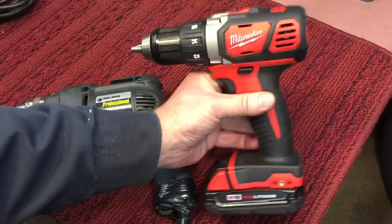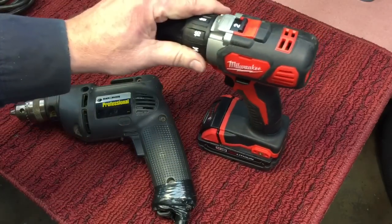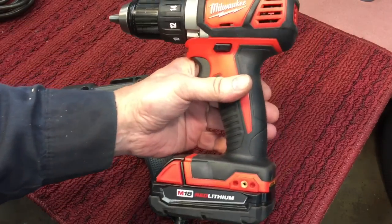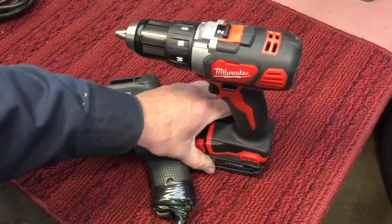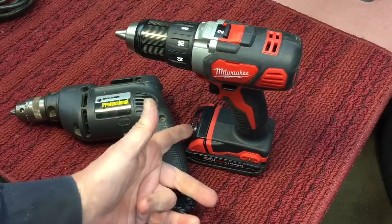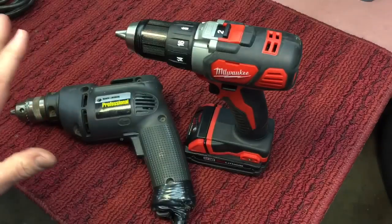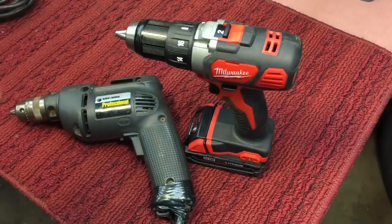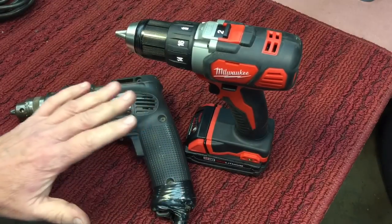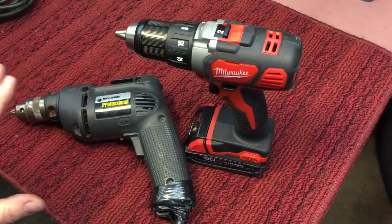As for the cordless ones, yeah, they're expensive. Buy once, cry once — we're going to be spending a lot more money for a decent drill. And the batteries — that's a problem. Every five, six, seven years out of a battery, and the new batteries cost as much as the drill did. There are arguments for each one, but I want to go over some features you should consider when looking for a drill, regardless of what you want to get.